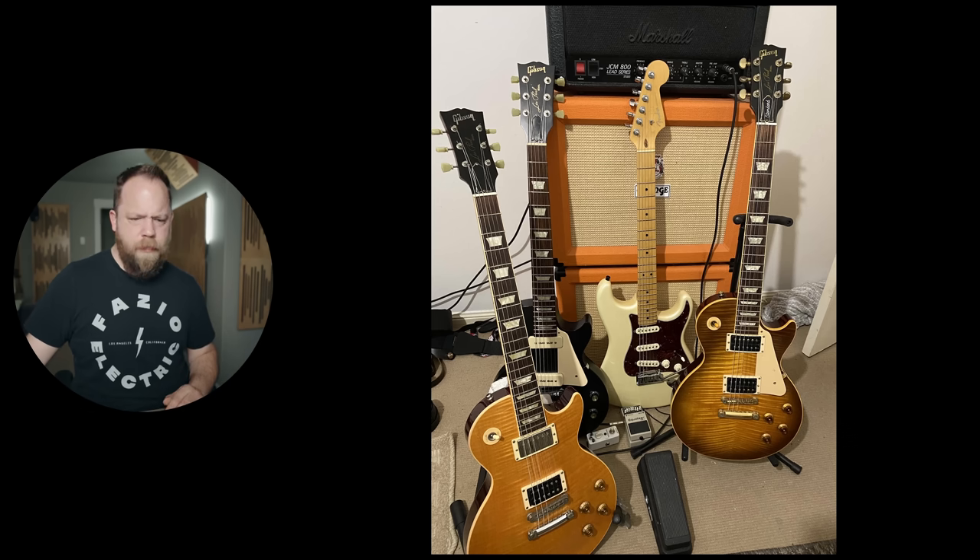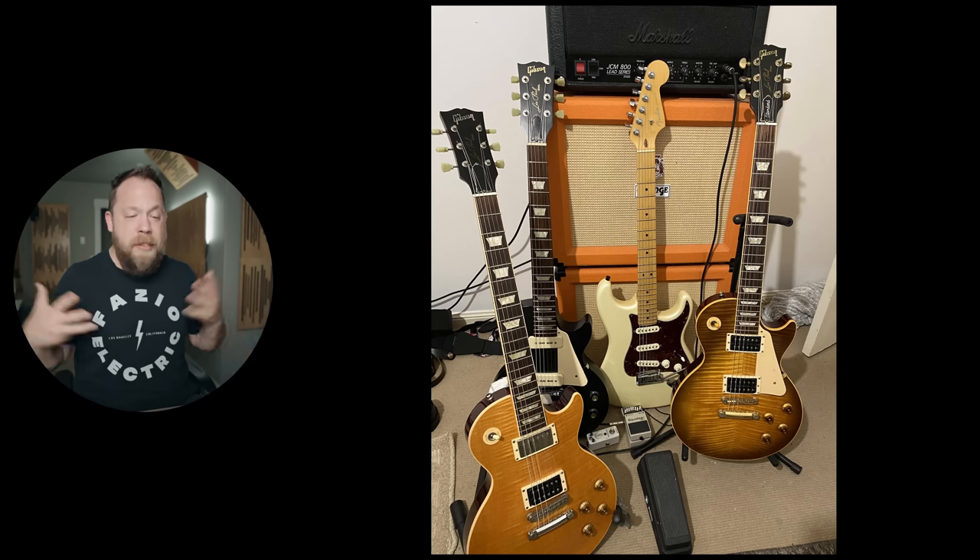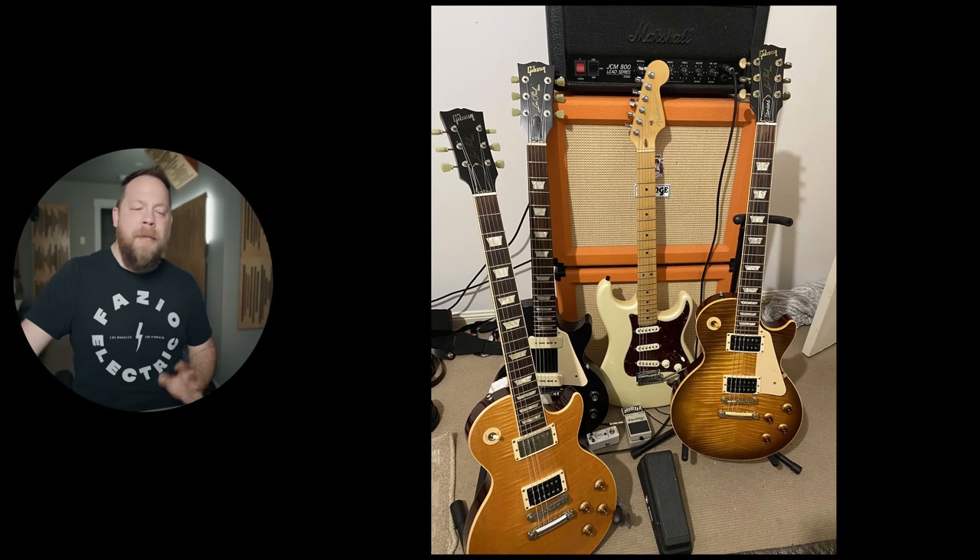Are you moving? Maybe you're in the middle of moving? I don't know. Anyway, you know what — it's good stuff. However, I'm going to give you three out of five beards.